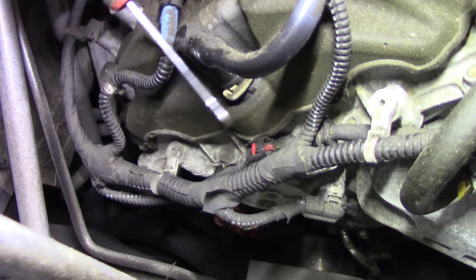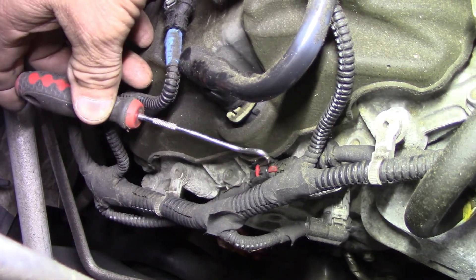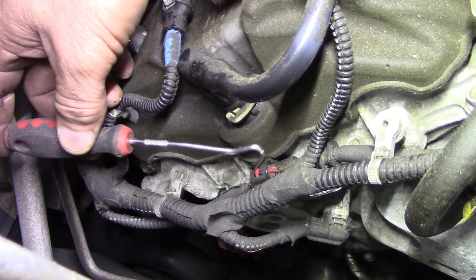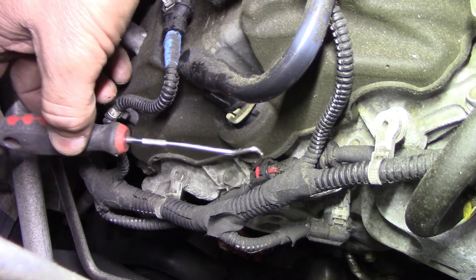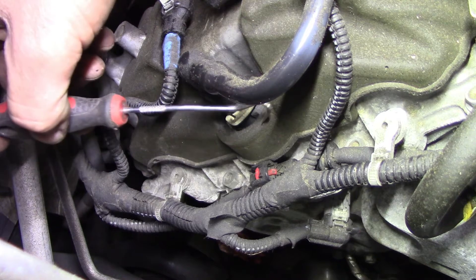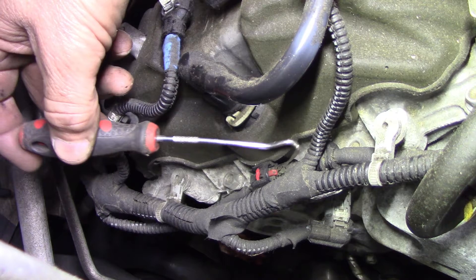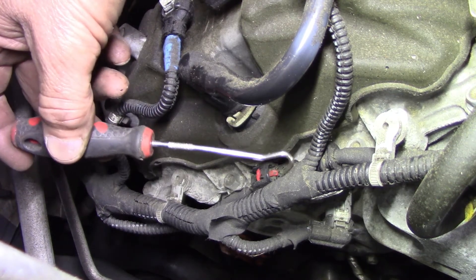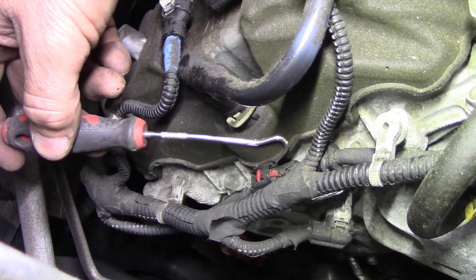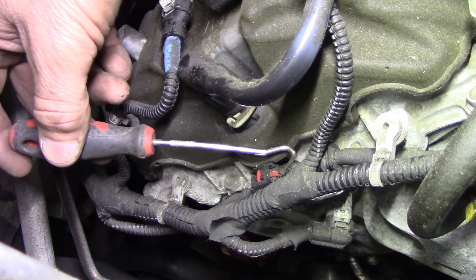So picking this — this is the same kind of clip, same idea as down there. This is why I'm attacking it this way, because this literally is the top. This wire is just to the right of the thermostat housing when you're looking at it. This is what I'm going to be dealing with. The clip down there is just this piece here, and it plugs into the sensor — which this would simulate.